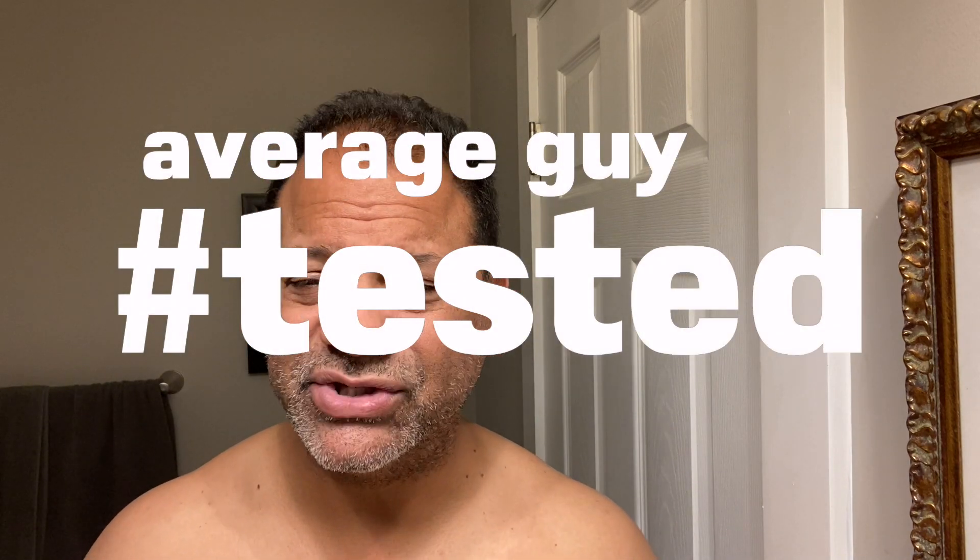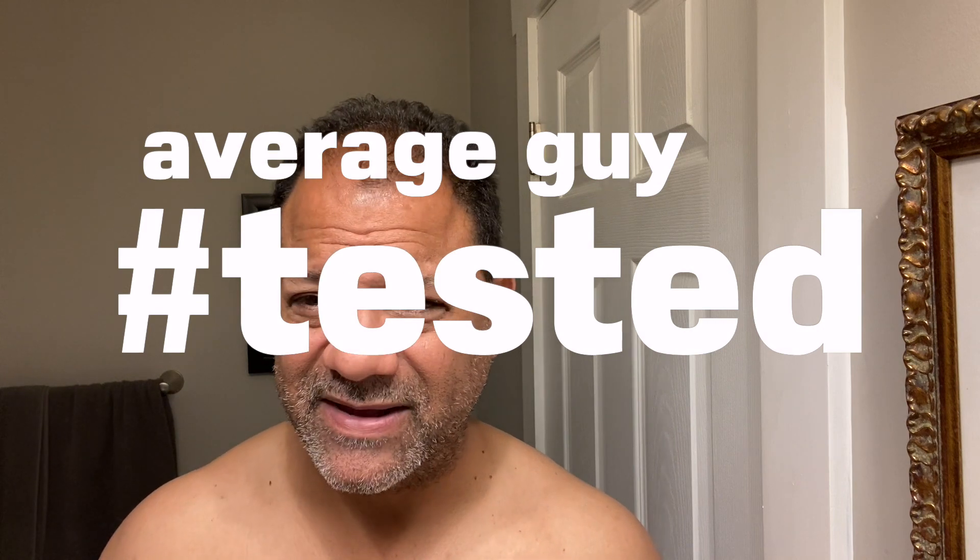Alright guys, I'm about to jump into the shower. You probably hear it in the background, but before I do, I'm going to send a shout out to my boy Chris from across the pond, the Geek of Shives, because I'm about to do something a little different in this video.